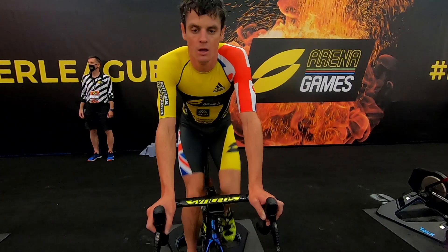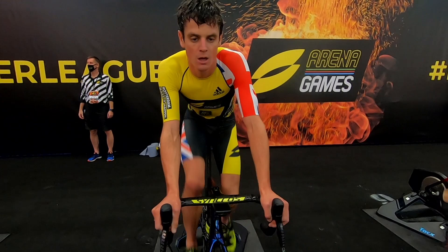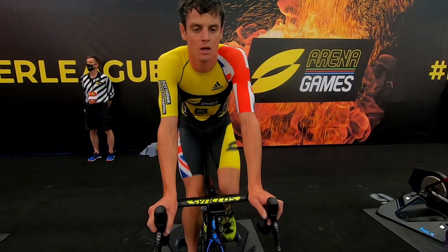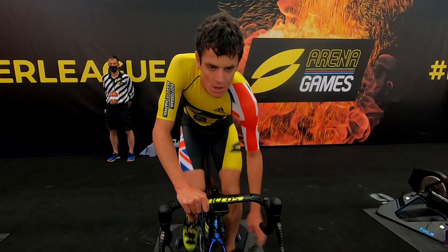Richard Murray is in the mix. I believe now they'll all come together in the last stage.